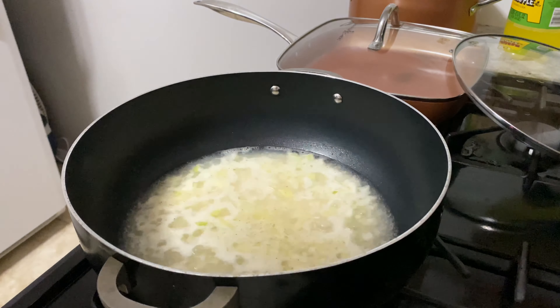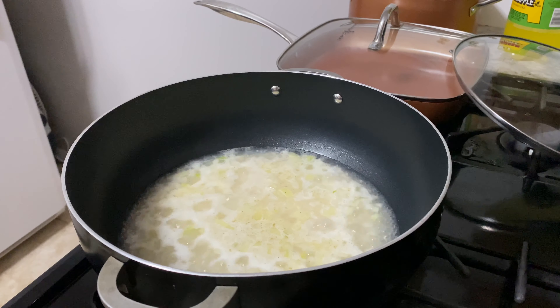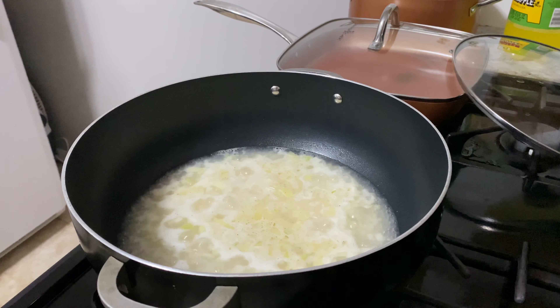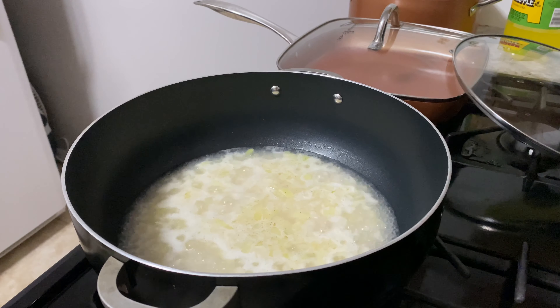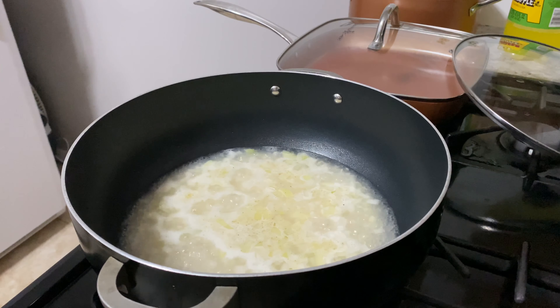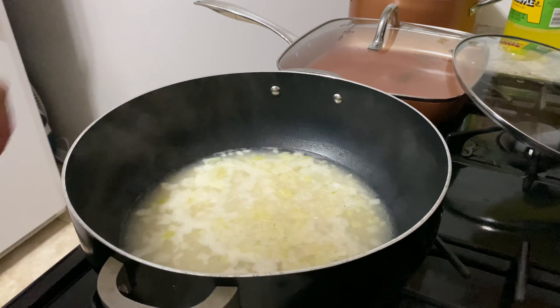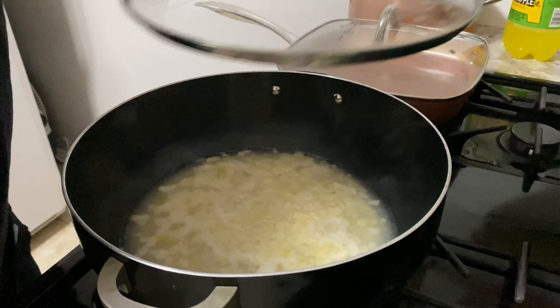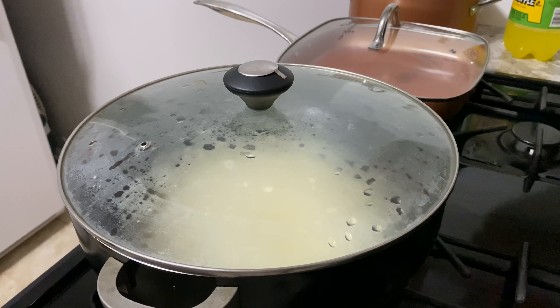Once it reaches a boil, let it boil for about two minutes. I've had it for about that — give it about 30 more seconds — and then as soon as it's been boiling for two minutes, you turn it all the way down, which is what we're doing right now. Then you cover it and let it go on a low simmer for about 12 to 15 minutes. We'll check back in at that time.